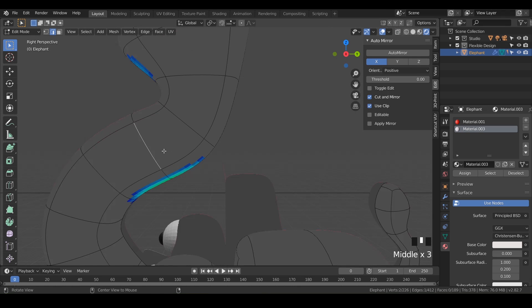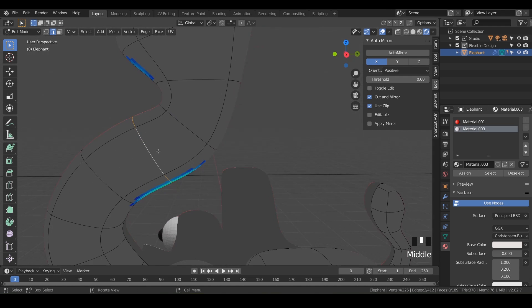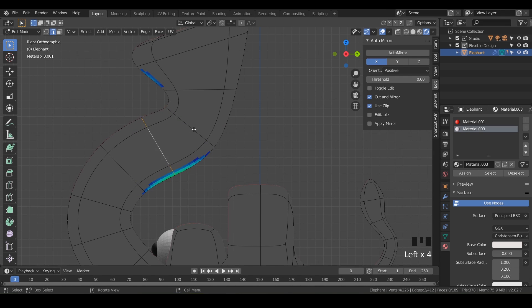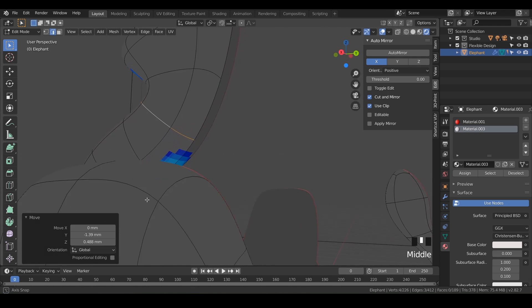Sometimes, depending on how you have your preferences, you may have to hit Alt-double-click. Alt-click should do a loop select — notice I can click one, or if I Alt-click or double-click, it will select the entire loop around. I'll just go to side view and hit G to move those around. We can Alt-double-click there and hit G to move that, and notice the color is changing in real time.